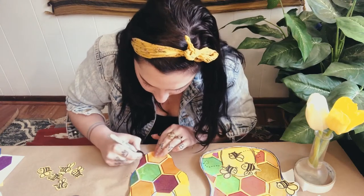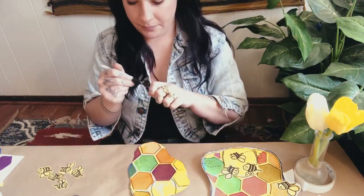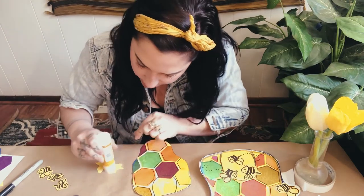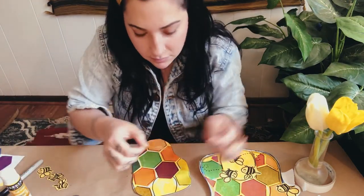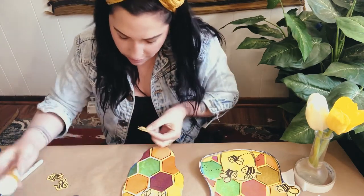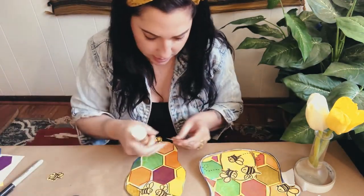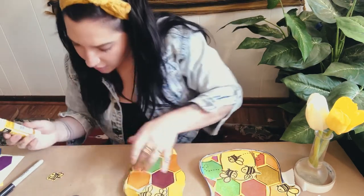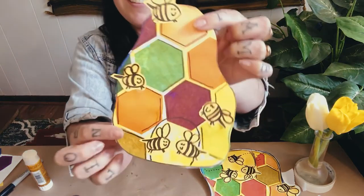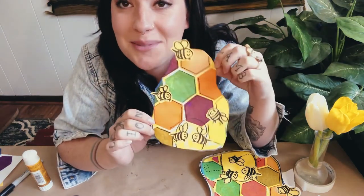Now I can think about where I want to stick my bumblebees — honeybees! I'm going to put these two bees right at the entryway, and I'll put a little bit of glue stick on the back and stick them on. You can also have them hanging off your page — maybe this little guy is flying way up at the top. This guy flying in here, and maybe another one closer to the entrance. Ta-da! Have fun with this project — we'd love to see it if you share it with us. Bye!